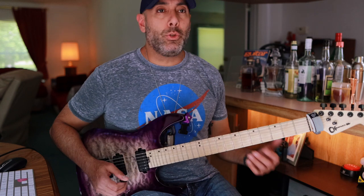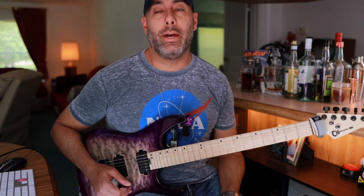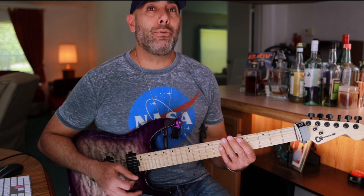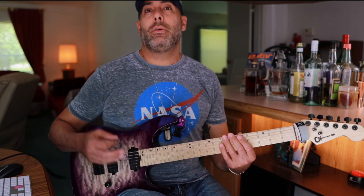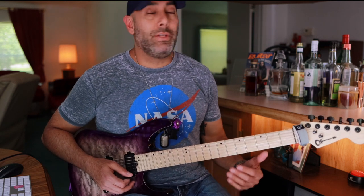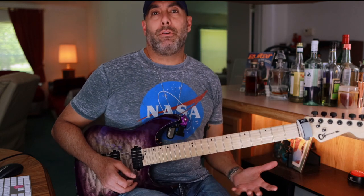It just frees you up when you have the ability to either alternate pick or economy pick, depending on whatever phrase you're trying to get. If you're really new to guitar and you're down-picking everything, that's great for chugs and Metallica-style stuff — it's very useful there. But if you want to free yourself up and get a little more fluid overall, able to move on different strings all around, you have to have these things in your tool belt — pull it out when needed to get the right note, the right phrase.